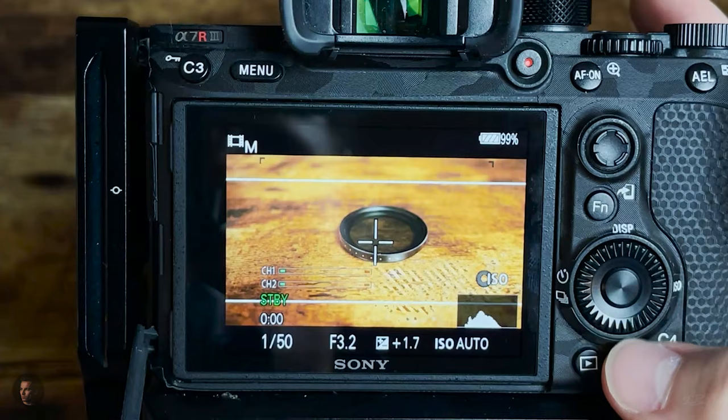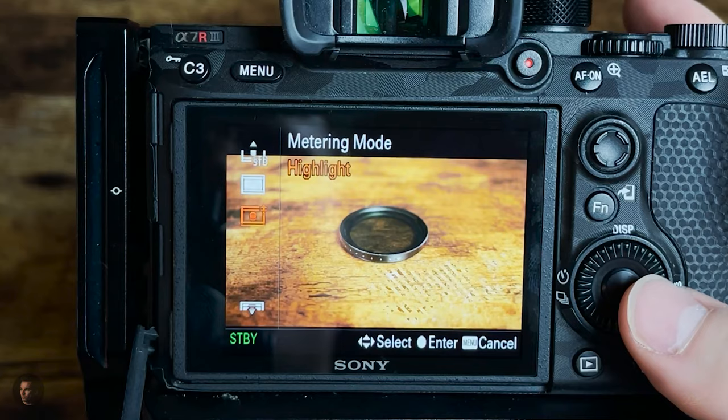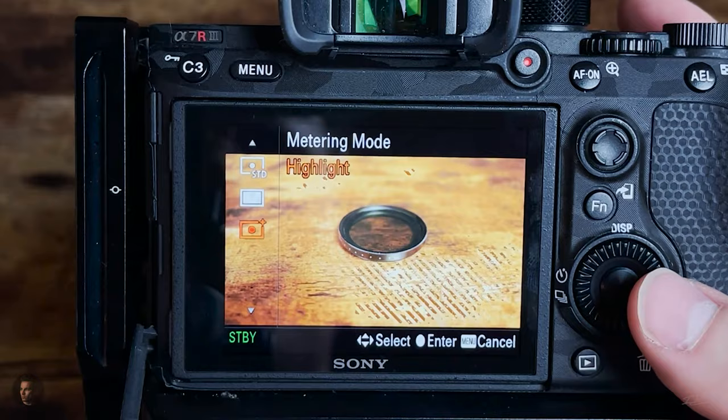If you don't understand metering yet, you'll need to do a little more research. My metering mode switches between highlight, multi, or entire screen average — but when I'm shooting video I really prefer highlight metering, and for photography I'll use multi metering.